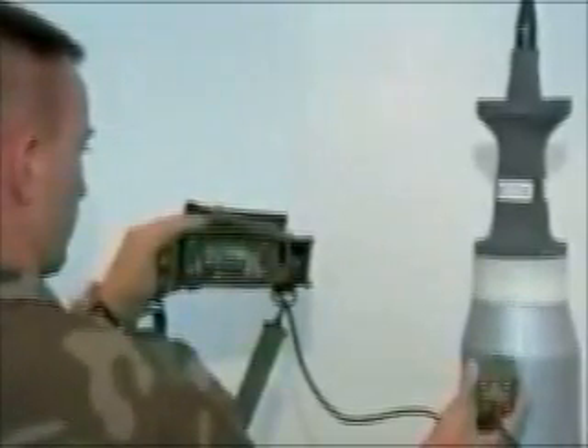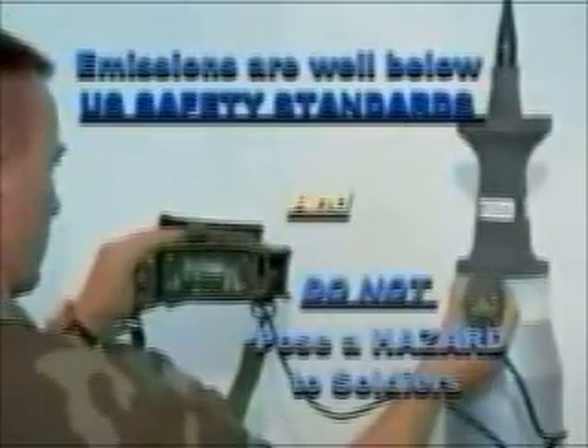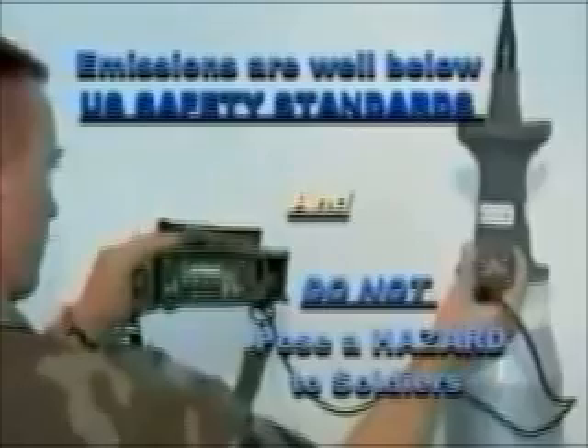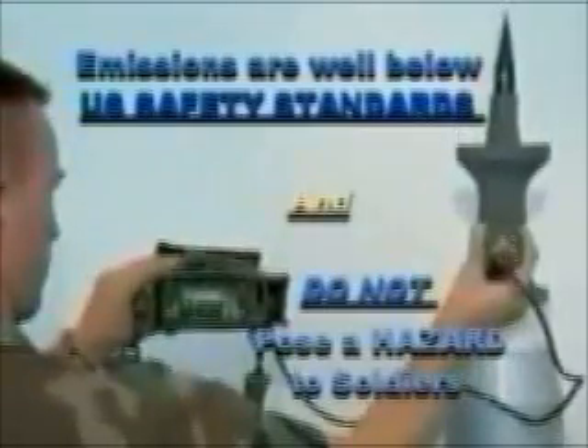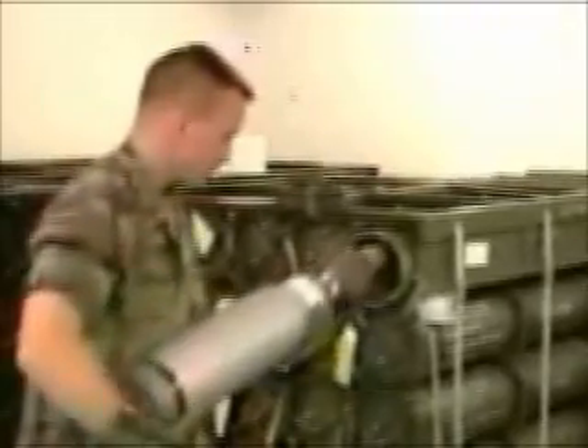Unfired DU munitions and intact DU armor emit very low levels of radiation. These emissions are well below U.S. safety standards and do not pose a hazard to soldiers working with or around DU munitions or M1 Abrams tanks with DU armor. This low-level radiation can be detected using a radiac meter. Soldiers working with DU munitions do not need to take any protective measures beyond those required for all munitions.